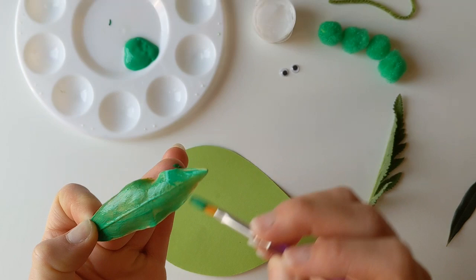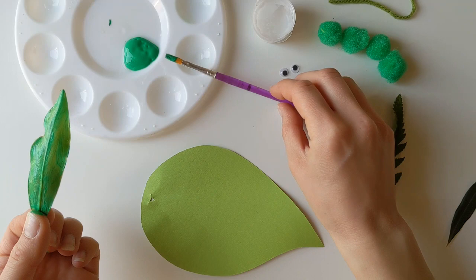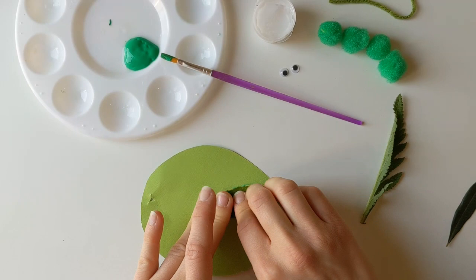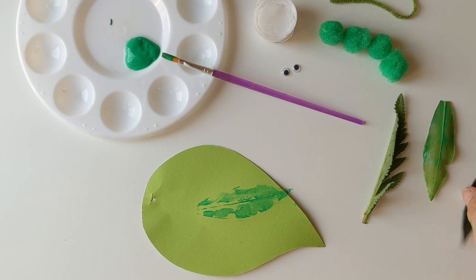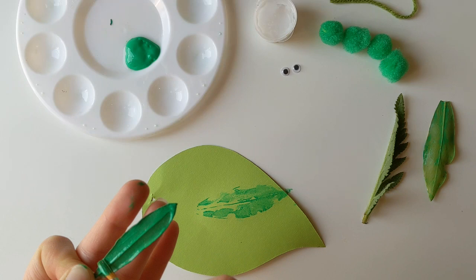I'm just covering the back of my leaf like so, and then once I'm satisfied that it has got quite a bit of paint on it, I'm going to lay it down on my leaf and stamp that down like a little design. I'm just going to make sure I've pressed all the different bits down, and when we lift it up we've got that really cool leaf printing shape. I'll do the same with my other leaves until I'm happy with the pattern or design.